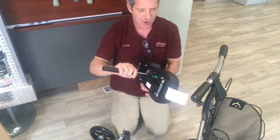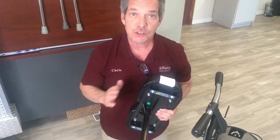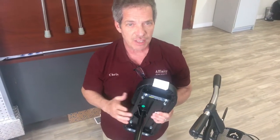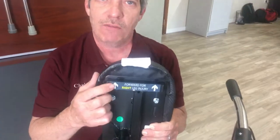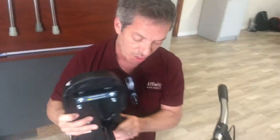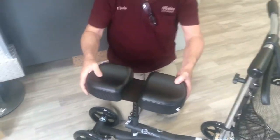With the seat on the Roscoe scooter, I want to point out something very important for your center of balance as you're using the knee scooter. This side forward when you have a right leg injury, and flip it over — this side forward when you have a left leg injury. So we're going to say that you have a left leg injury, and I'll place it in there with that left side forward.